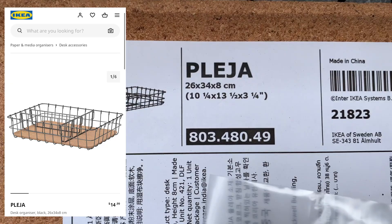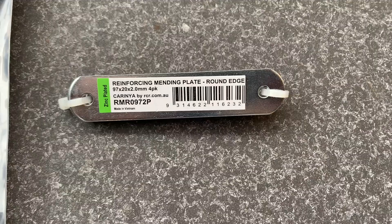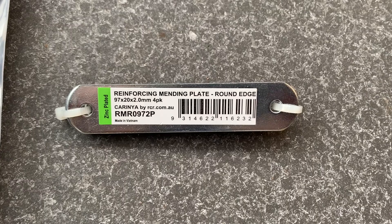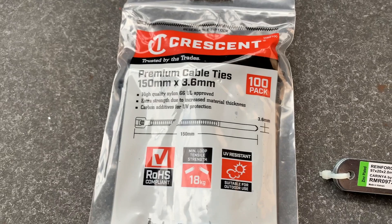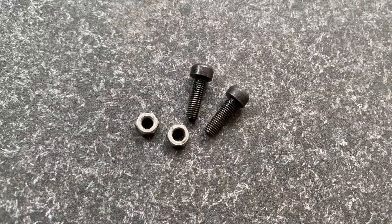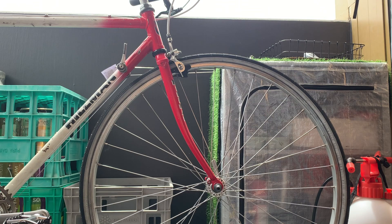This is what I got from IKEA — it's actually a desk organizer, but it's a nice shallow basket, good size. Then there's a cross brace that goes on the back of shelves, which has eyelets that fit an M5 bolt — the same size as the eyelets on your bike. Next is the backing plate, which is optional — you can always use an old toe strap or some type of strap. I also got zip ties from Bunnings.